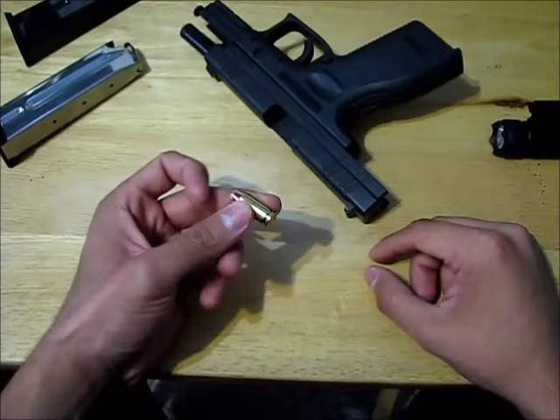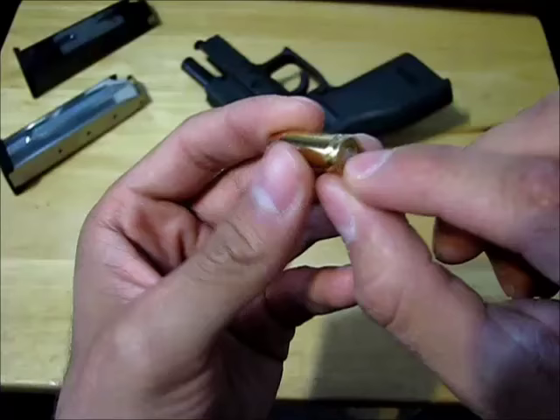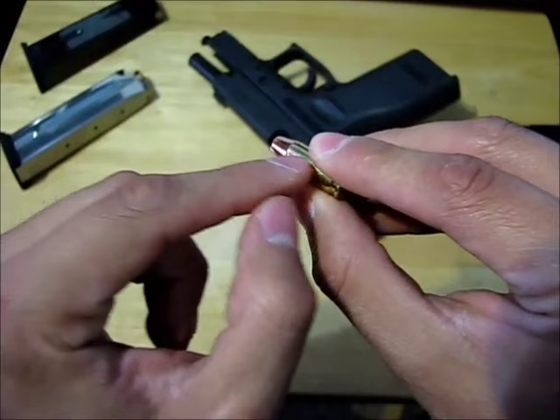So I think we have to start on how it basically works. This is a cartridge — it has gunpowder inside. This is a primer, and what the gun basically does is it hits the primer hard enough to explode the gunpowder, and this piece right here, the bullet, goes shooting out.